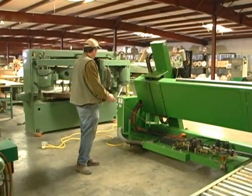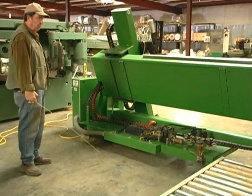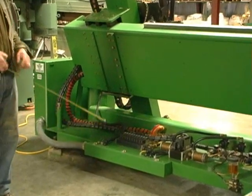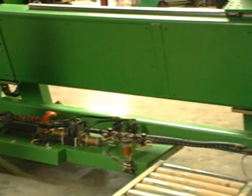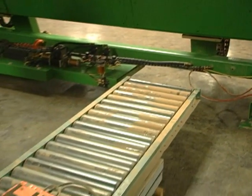This is the back side of the Carlson system, and you can see what kind of shape this piece of equipment is in. It's a real nice piece of equipment. I don't know if you can see, but this is a roller conveyor on top of a lift table.